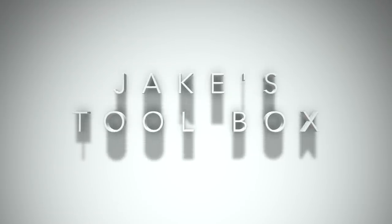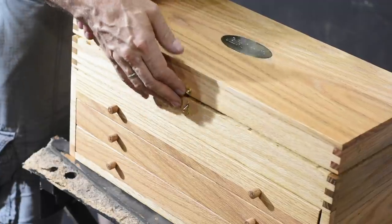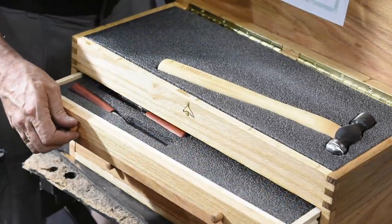Hey, Walter Sorrells back with more tips for the knife maker. Today I'm making a classic wooden toolbox. For those of you following along with my Jake's toolbox project — I made a box of tools for my son for his 21st birthday — this is the final video in that series. In this particular video I'm going to discuss the building of the actual toolbox itself. The project was to make a box resembling the sort of tool chest a machinist or carpenter would have used a century ago, made from box-jointed oak with three drawers.